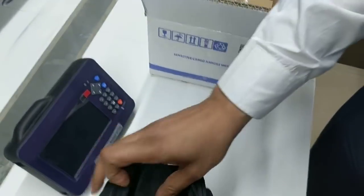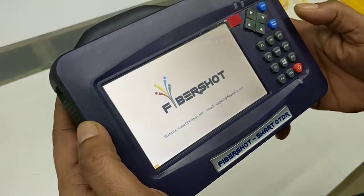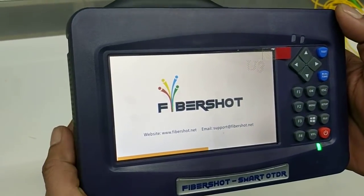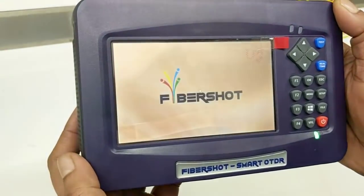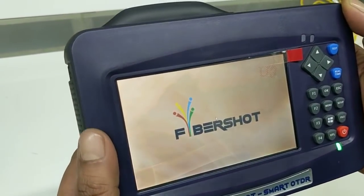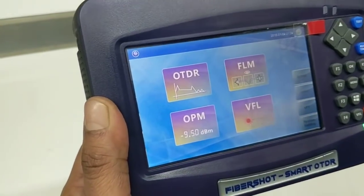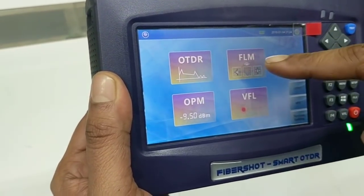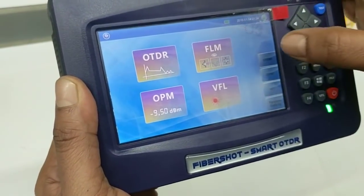So let's check the results and how the OTDR performs. Let's switch it on and see how it works. Although it's a good looking unit, a good looking unit should also work good. So it's switching on, it's booting up and I can see the Fabershot logo, Fabershot website and support information on the front page. We'll check it on a spool which is 75 kilometers. Now as the OTDR is on, there are four options: one is OTDR, one is FLM — that means Fiber Link Map — one is OPM, one is VFL, and the same options are available here.